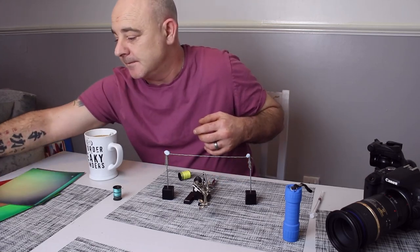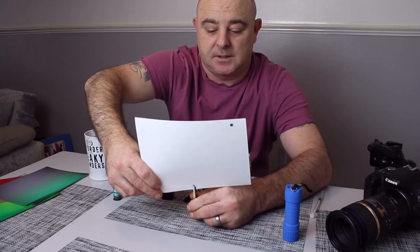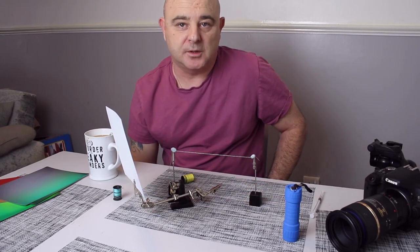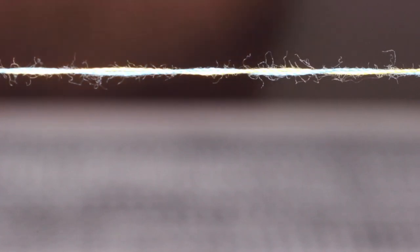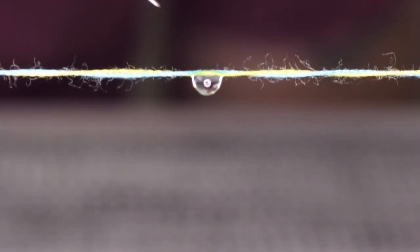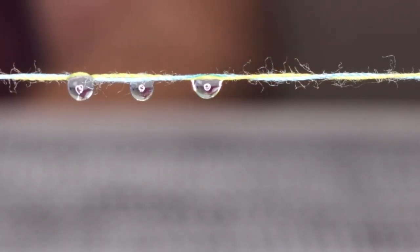Instead, what I'm going to be doing is using some of my backgrounds. I'm going to use this clip today because it's just easy to move about. Now for the important part — let's add our water droplets. What I use is my syringe, and I'm gently going to try and get the drops to stick on. Sometimes it works, sometimes it doesn't. There you go — one, two, three. As you can see I've got my water droplets on now.